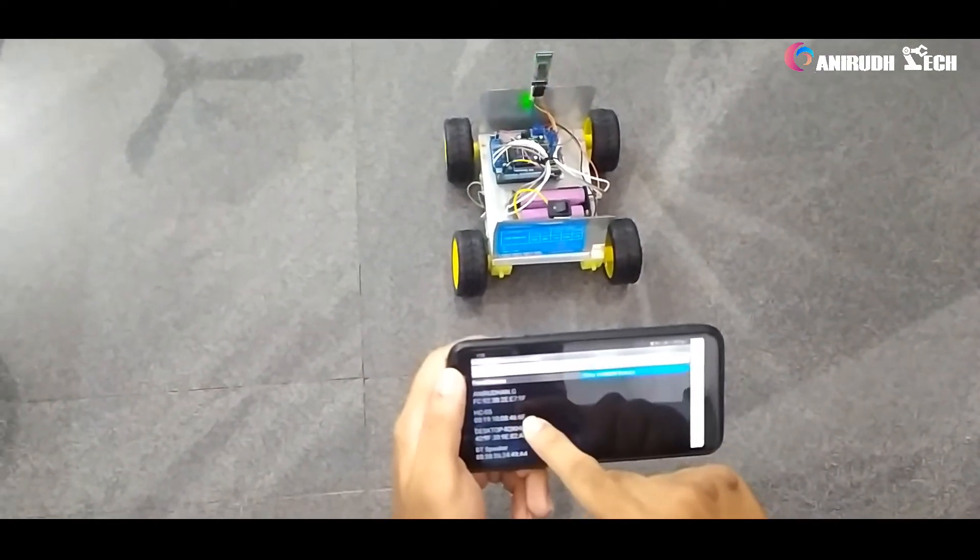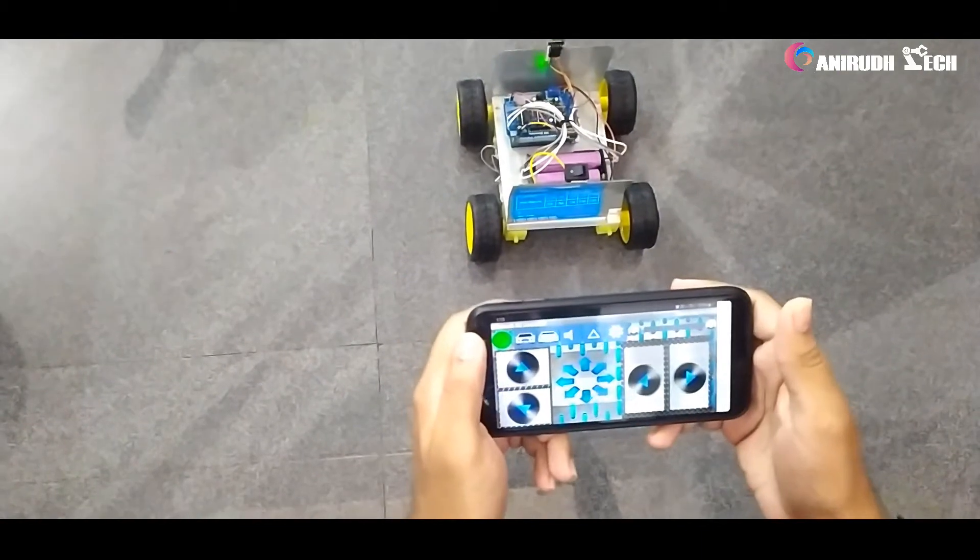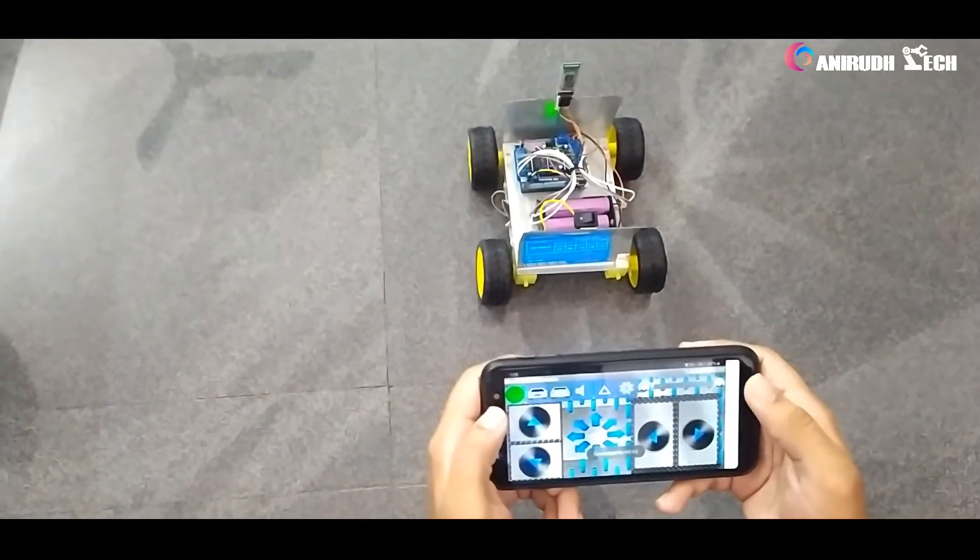This is our module, this is your lock part. Now it's ready.